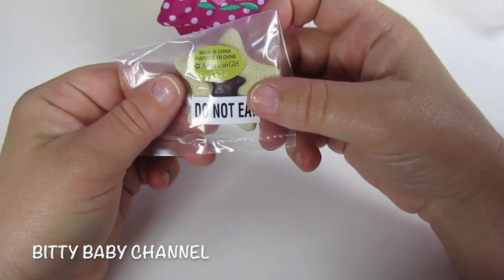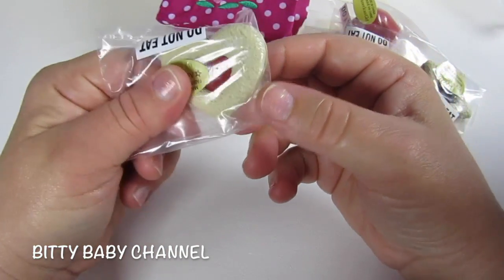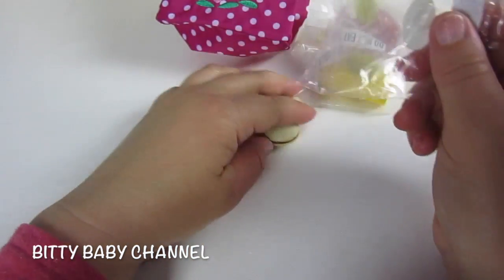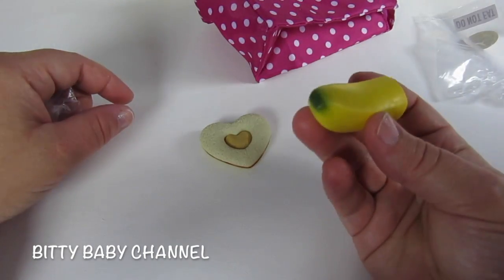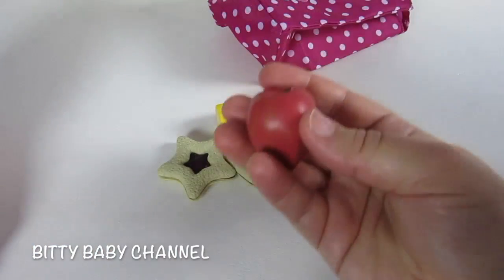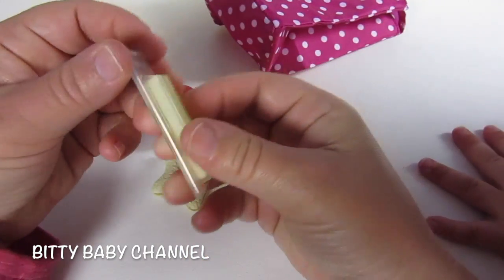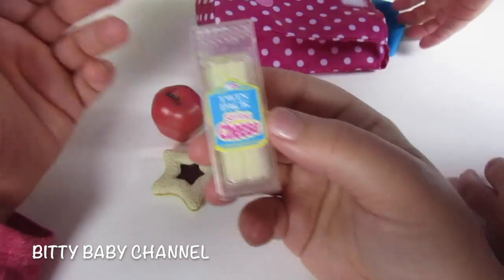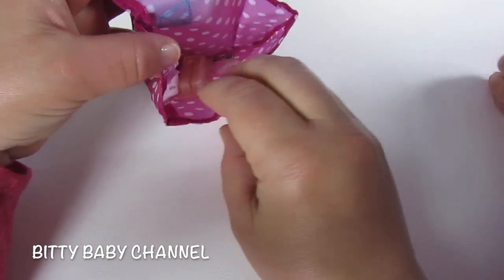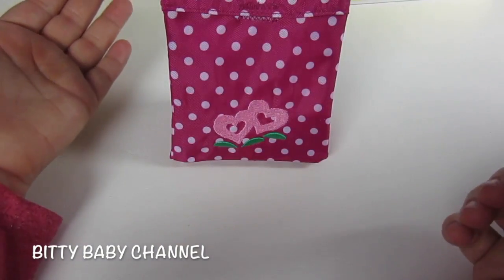You see the peanut butter on this side and the jelly on that side, and there's a heart. It looks like it's for Valentine's. Look at the banana — it looks real. And the apple, and look at this string cheese — it doesn't open, but look how cute that is. So let's put it all in the bag. These are healthy snacks. She's gonna go to school — that is adorable.